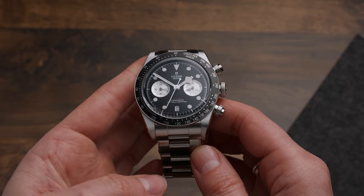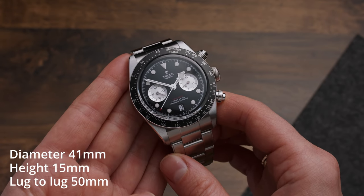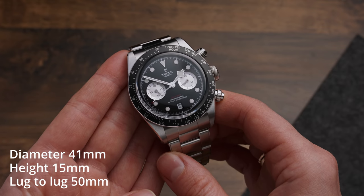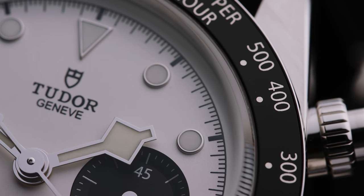Let me summarize the stats for you so you know what to expect. The Black Bay Chrono is made from durable 316L steel with a diameter of 41mm, a height of 15mm, and a lug-to-lug of 50mm. It's waterproof up to 200m, which is more than enough.